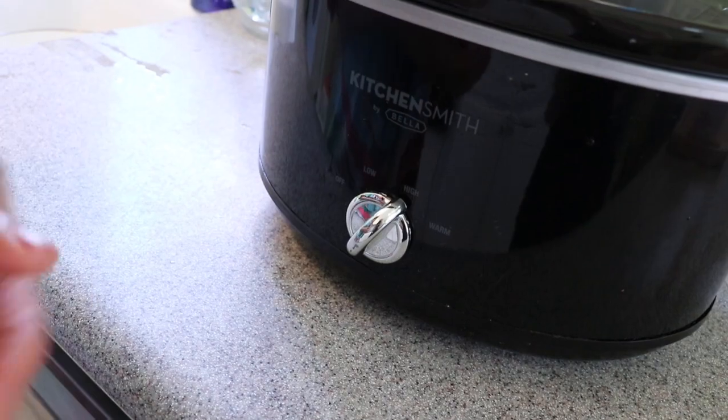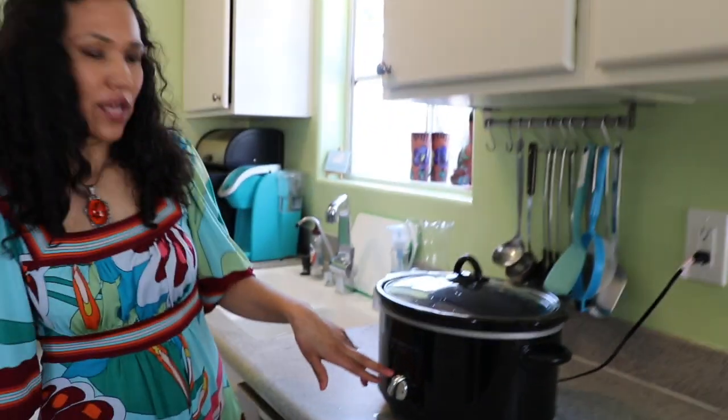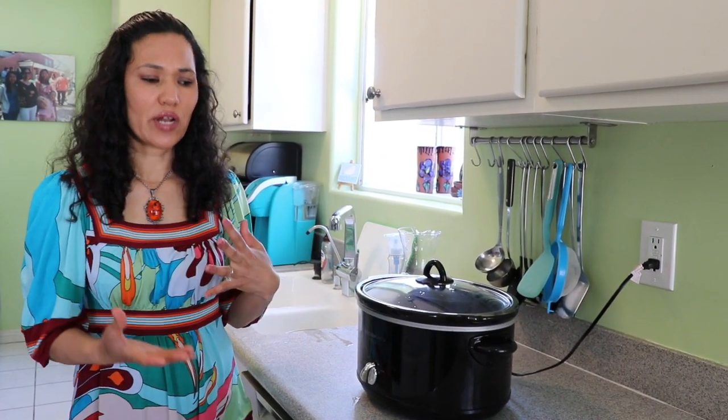I'm going to add two garlic cloves and a quarter onion, then cover. I'm going to cook it on high because I want it done in a shorter time, but you can cook it on low through the whole day. We're going to leave it like that and I'll come back in a couple of hours to show you how it looks.